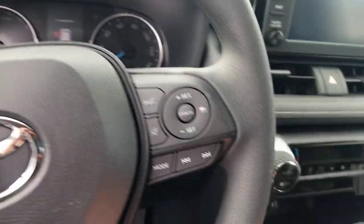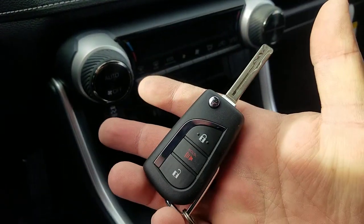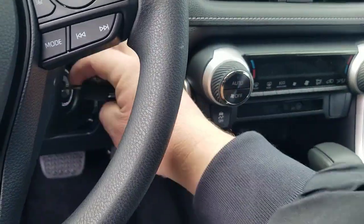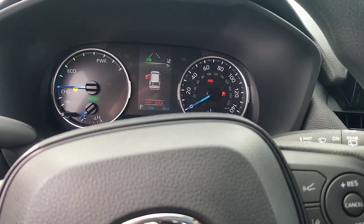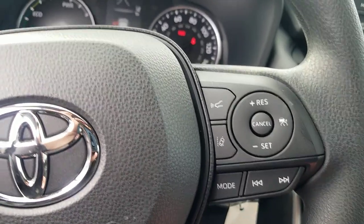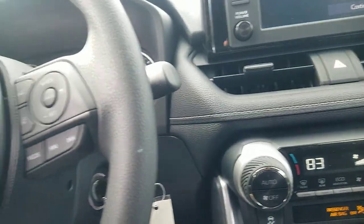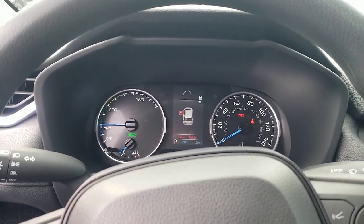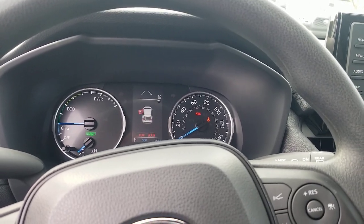Normally with most hybrids in Toyota, you have a push button start. This LE has a key — you can see the key here with the button that switches, and that's the back of the key. You put your key in, turn it, wait for everything to settle down. It'll turn on the gas engine if it needs to, or stay in electric mode if it doesn't. All of the other hybrids are push button start; the LE will still have a key.